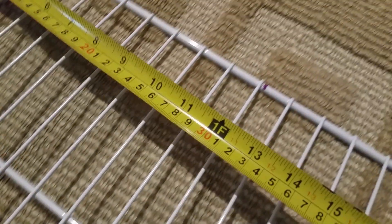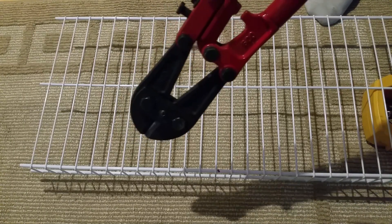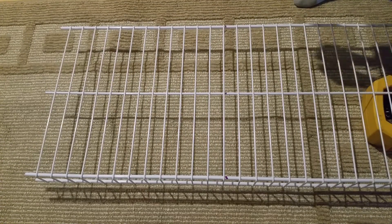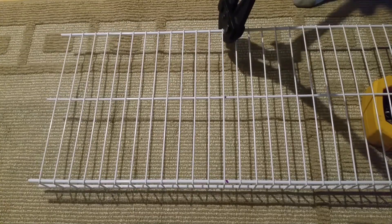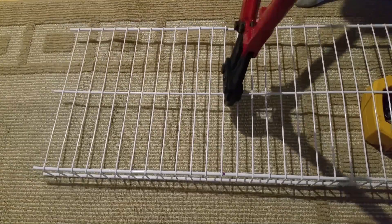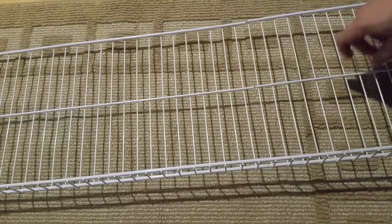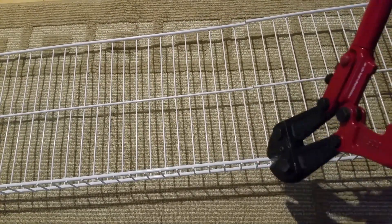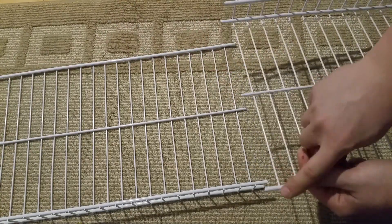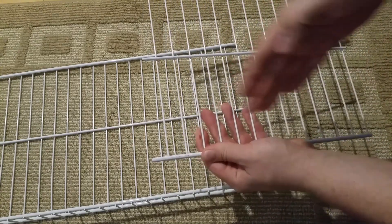I already marked the location for cutting. A regular bolt cutter will do the job — just make sure you cut as close as you can. I already cut one of the shelves from the long piece, and now I have to cut these side pieces off so it will fit and be exactly 12 inches.